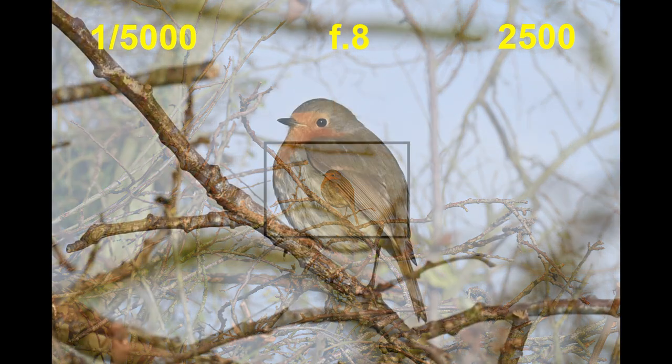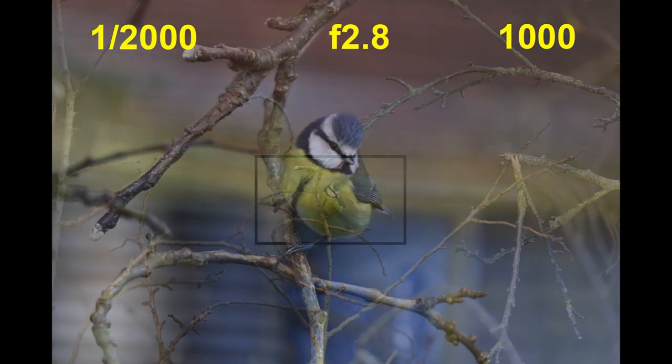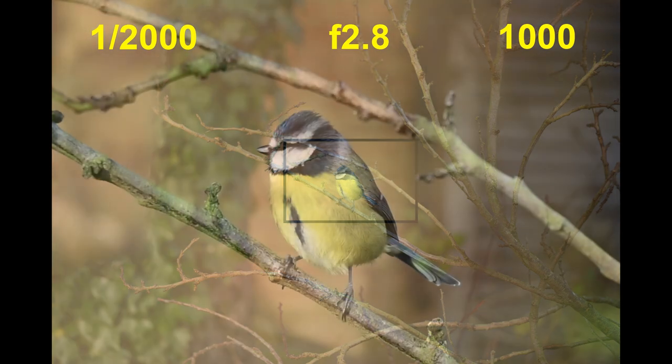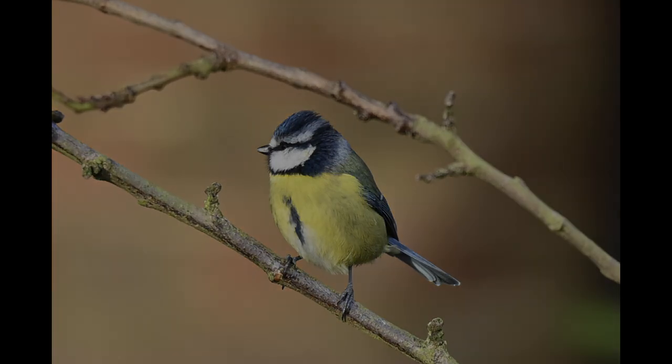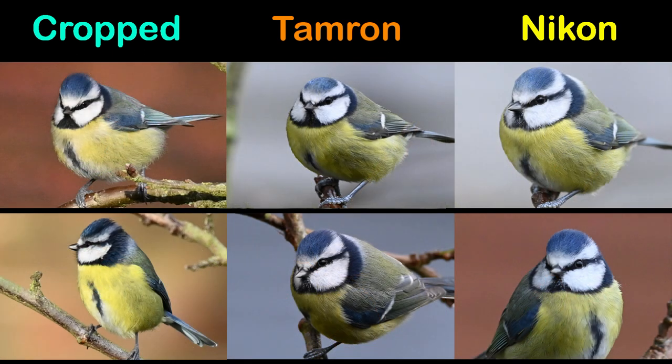Better than you thought? Yeah, I was amazed as well. Look how much we have to crop in to get the same image — that shows the quality of the Z6II full-frame sensor. So the images look good and compare well with both the Nikon and the Tamron, but were they really as pin-sharp up close? The answer is, well, almost. The cropped images are just a little soft and have a noisy background when you look really close. And what's the point if you can't blow up and frame your favourite shots for the wall?